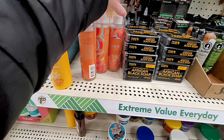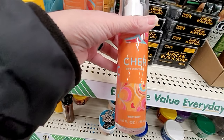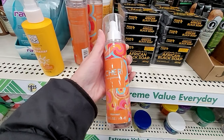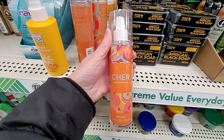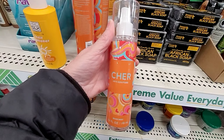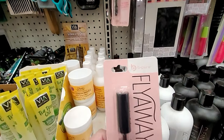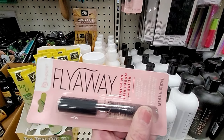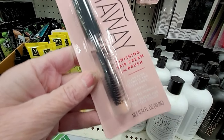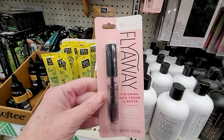I found a third scent of the Cher body spray here. This one is the 60s Decade. I do love that orange packaging. But I have my two full bottles that I really love to use up. Have any of you tried it? Let me know if I'm making a mistake by not picking this one up. There's also something new — it's by Be Pure, called Fly Away. It's a little finishing gel to put in place your flyaway baby hairs.